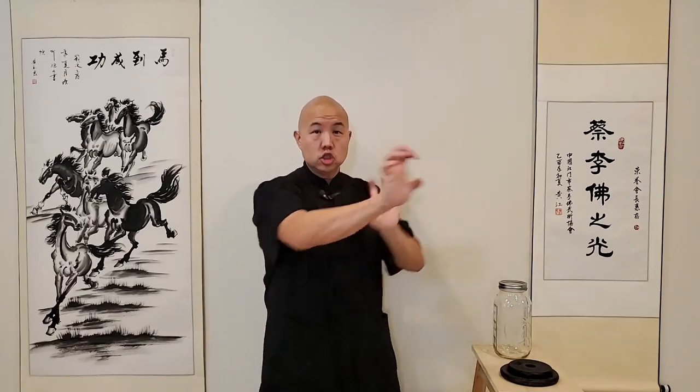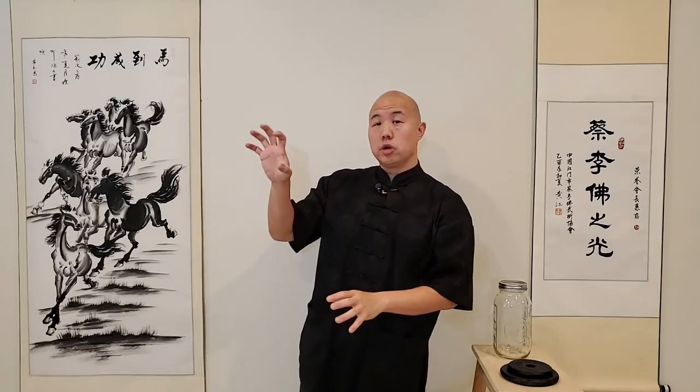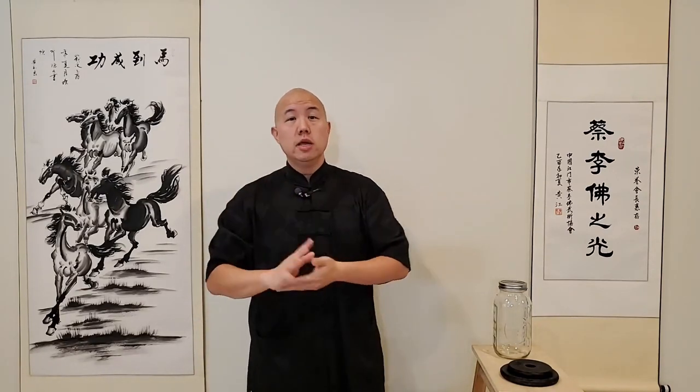The first step is going to be grip strength. One of the main weapons in tiger style is the tiger claw itself, or what we call Fu Jiao. To form the Fu Jiao, what we do is we open up the hands as wide as we can and crimp the fingers all the way in. This allows for striking this way. Some people say you can strike with fingertips, you can strike with the palm - there's a lot of different things we can do, and we'll go over some of the applications later. But now we're talking about strengthening that up.